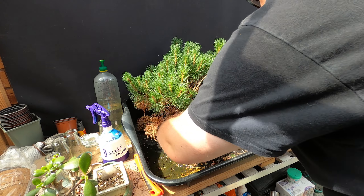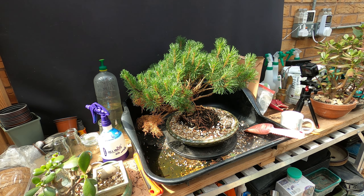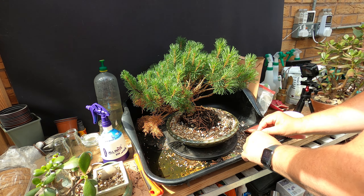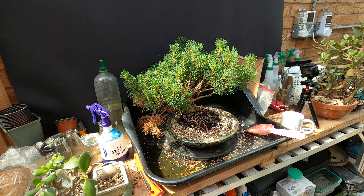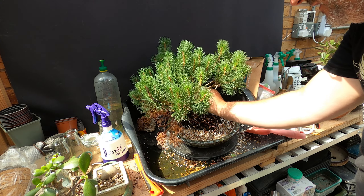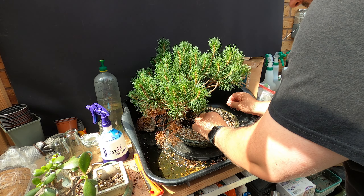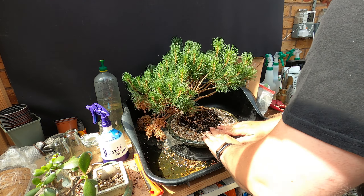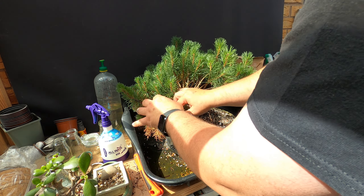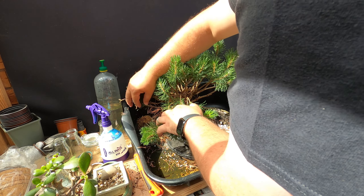So this is pretty good bonsai soil, and then all the soil that it was in was the original to what it came with. Now we need to take out these old needles that are in here — get rid of them. Could have probably done that before I filled it with soil. There's lots of old needles in here so we can just pull them outwards to pull them off the branch nicely — just do it gently.